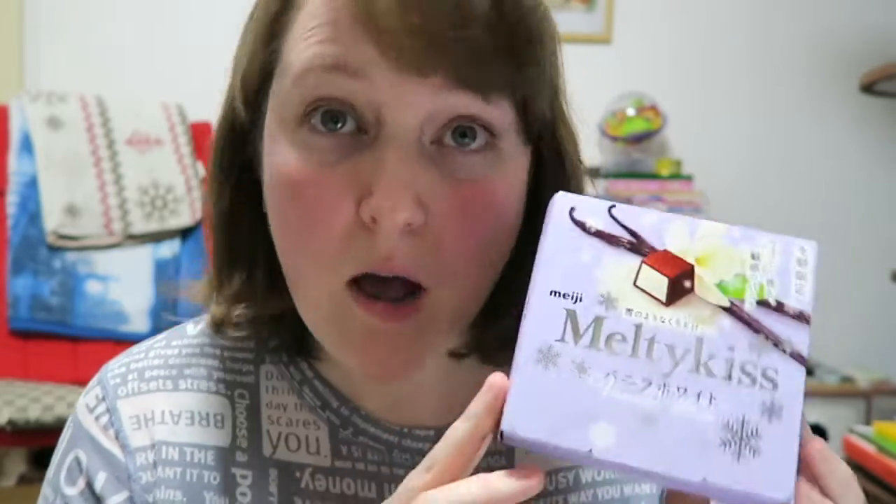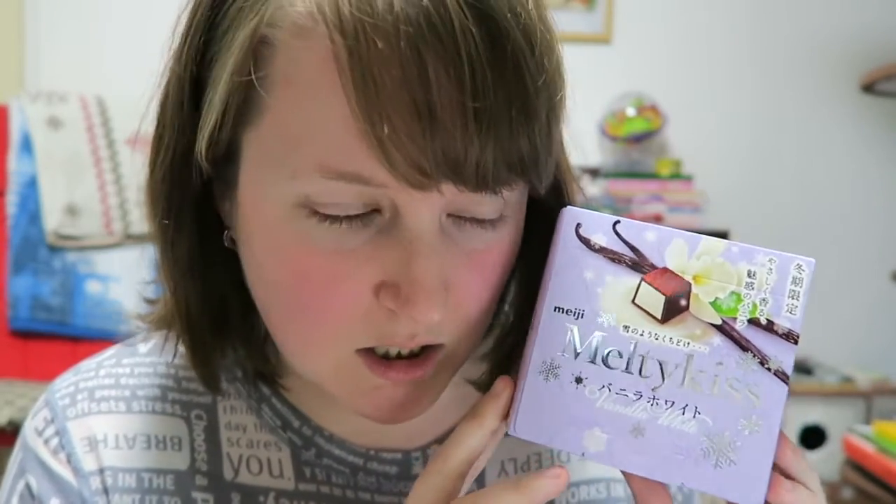Hello everyone, it's Sus here! Today we're gonna try out some more Melty Kiss — this time we're trying out Vanilla White. Why it has to be Vanilla White and not just Vanilla, I'm not quite sure, but I like me some vanilla, and I like chocolate, so it's gotta be a win-win.